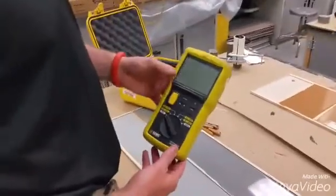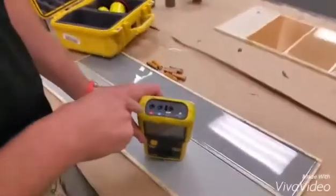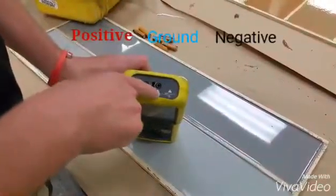All right, this is the digital Megger that you guys are using over in Russia. You look at the top here, you have a positive, ground, and a negative.